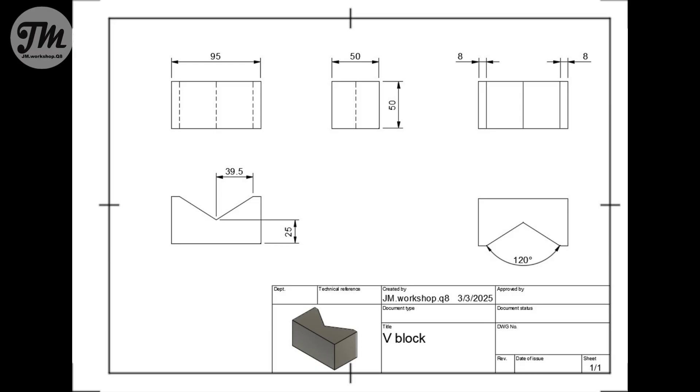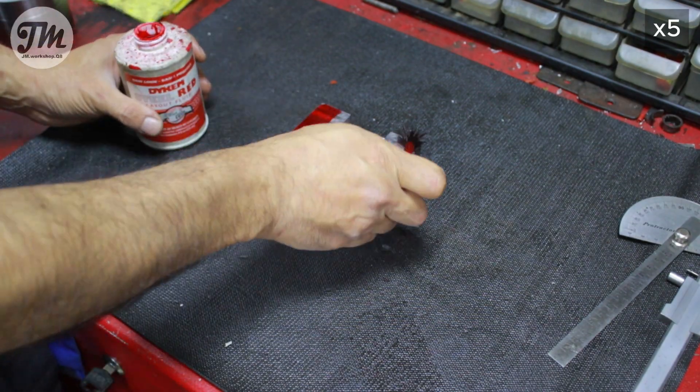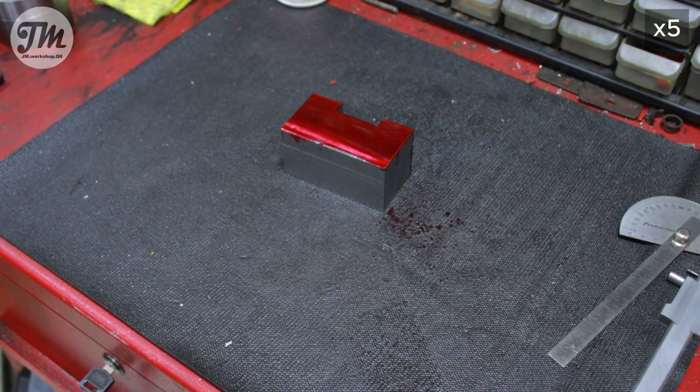If you need the drawing, it's available in the description. I will be using a piece of mild steel from a previous project — I mistakenly cut it too short but saved it for a project like this.